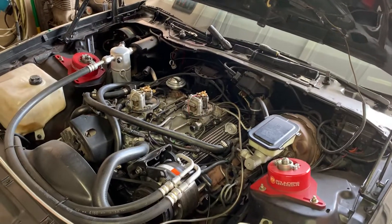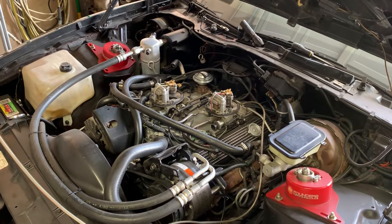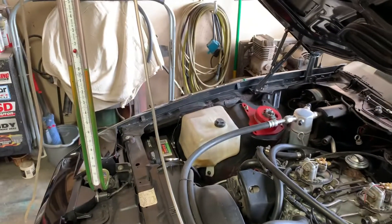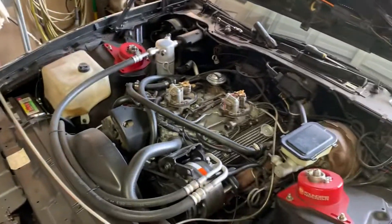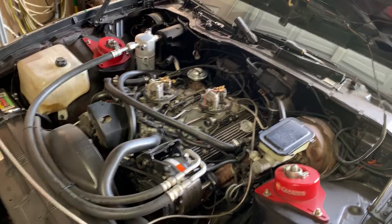The next step is to start the car up, so that'll be video number two. And I'll show you the walkthrough as far as how to properly balance and synchronize your crossfire throttle bodies.